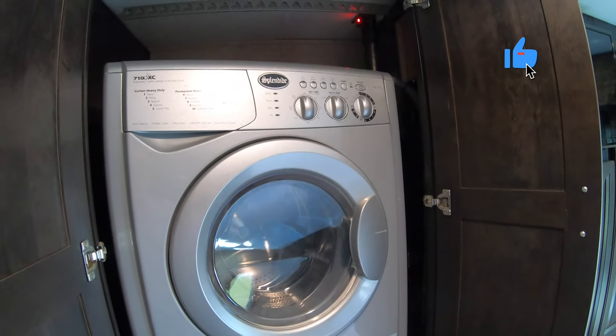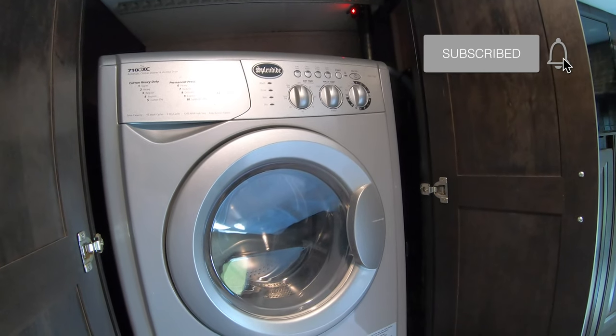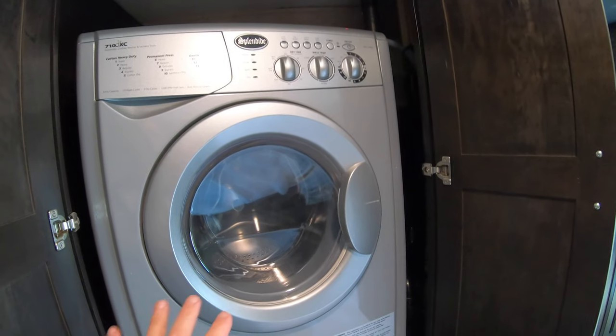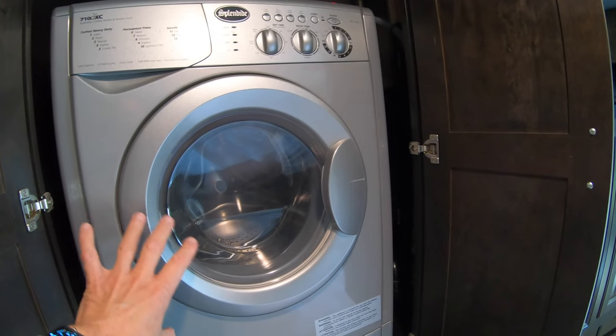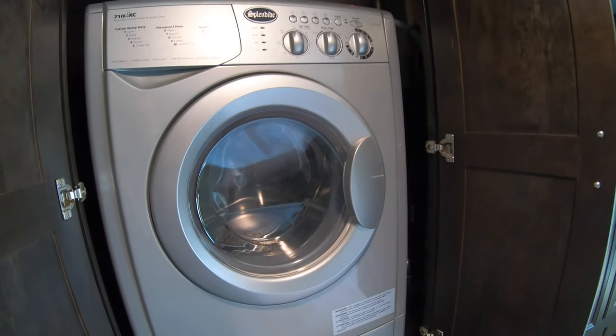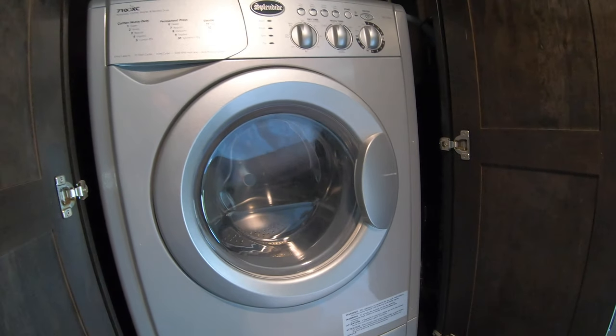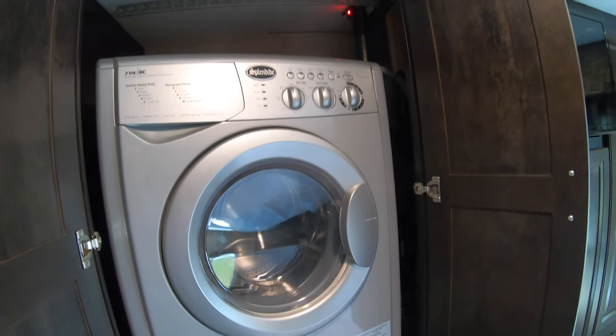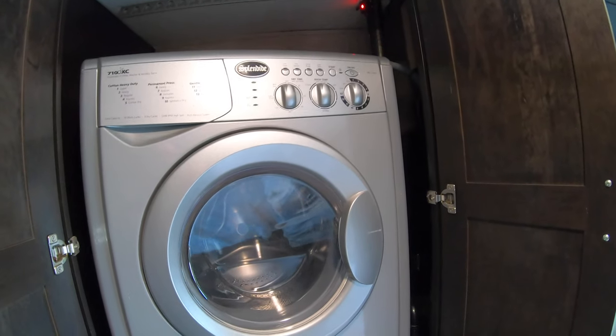We've used it a lot when it comes to washing. For small loads — towels, sheets, shirts, underwear, and socks — it does a very nice job of washing clothes.